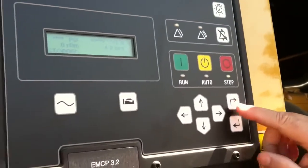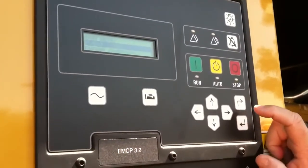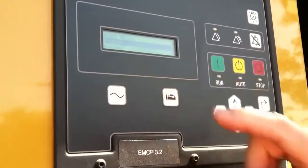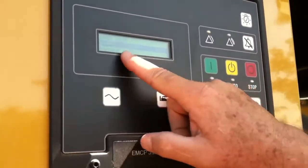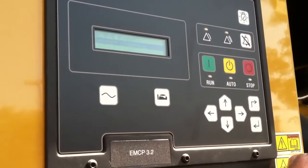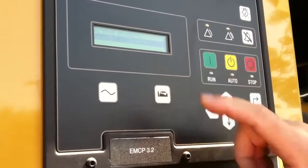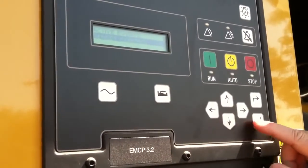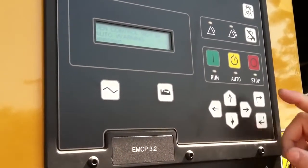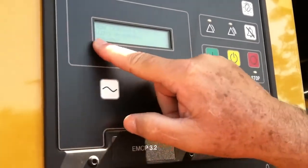What I can do is look and see what that warning is. I push this main menu button, and it says event logs, which is going to tell me what's going on. I press this enter key, just like on a computer, and it says I have a gen set control issue. I'm going to enter that, and it's going to tell me gen control not in auto warning, and it says it's present.